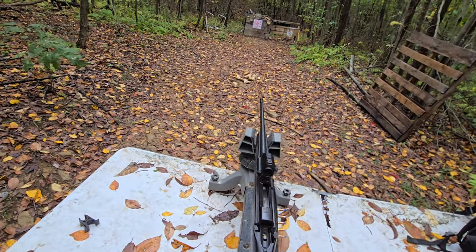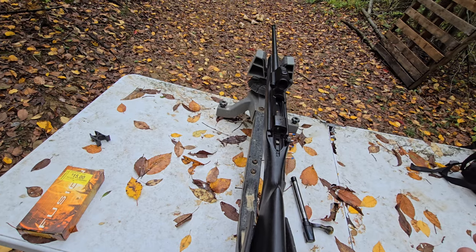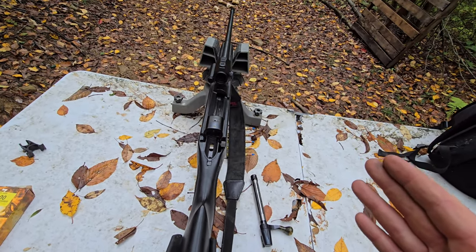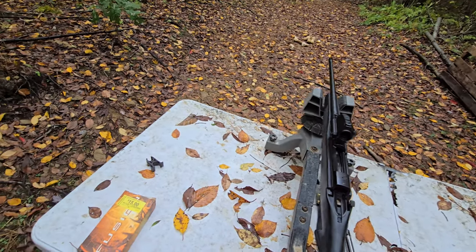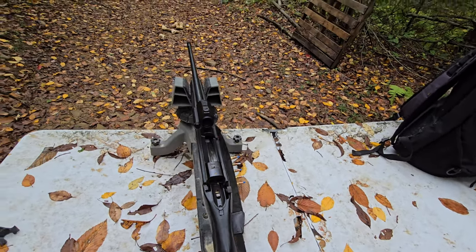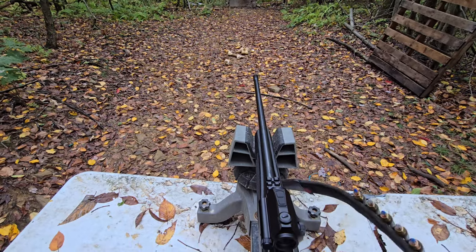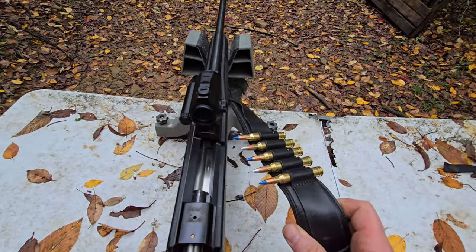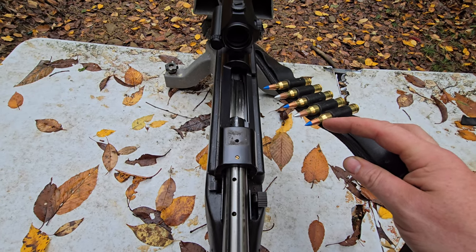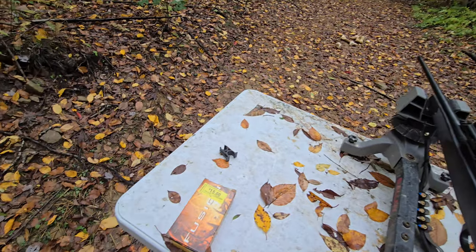We are out here with the 300 Win Mag — she's looking pretty cursed right now. Should have a Leupold scope on here but it broke, and I never put one on because I don't use this gun much. We used to use my other Win Mag but converted it to 458. Today we're versing a 200-pound block of lead versus armor-piercing incendiary API and 300 Win Mag blue tip incendiary — very powerful rounds.